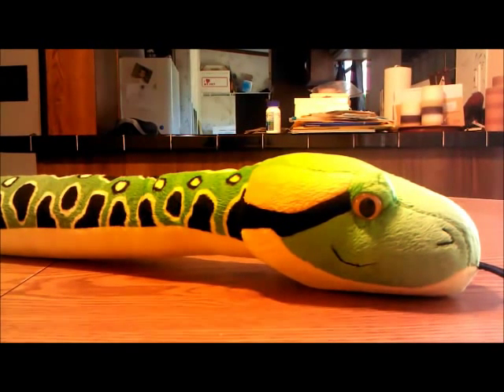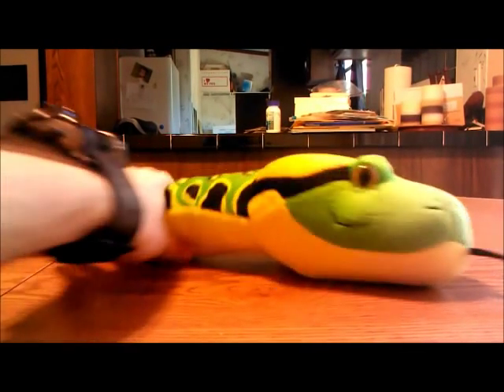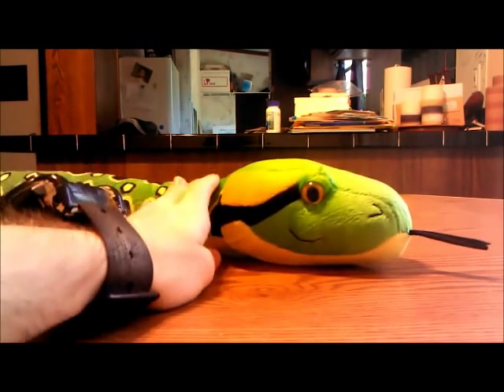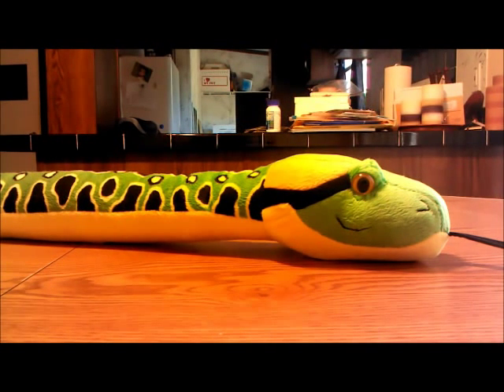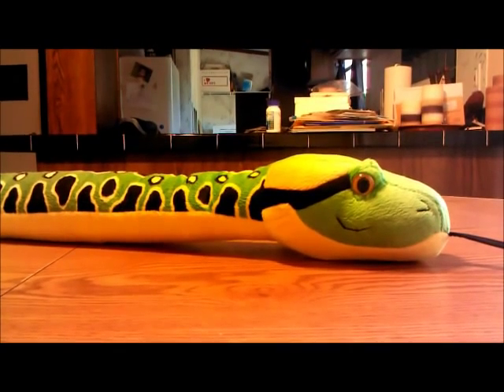Hello, this is 2ZPorygon with my video review of — well, this is no character you know of. It's not a character from anywhere you know of. What this is, is a snake plush that I got from the Riverbank Zoo. I decided to review this plush for whatever reason — even I don't know — but just to show you what it looks like and stuff.